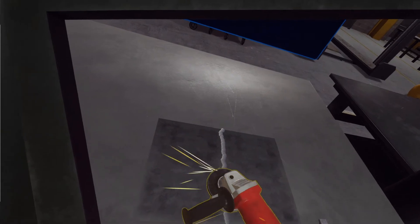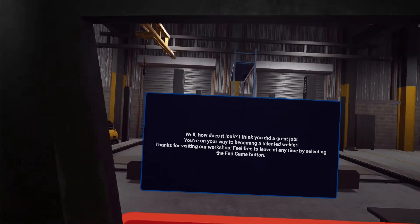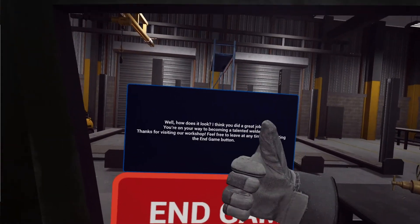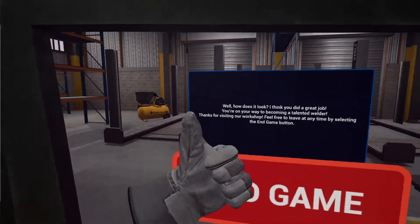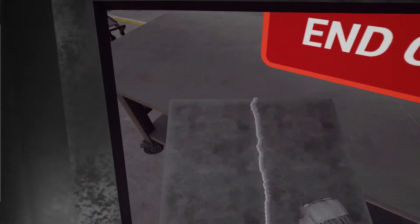There we go! Nice and smooth! Let's put down that grinder. Well, how does it look? I think you did a great job! You're on your way to becoming a talented welder! Thanks for visiting our workshop. Feel free to leave at any time by selecting the end game button.